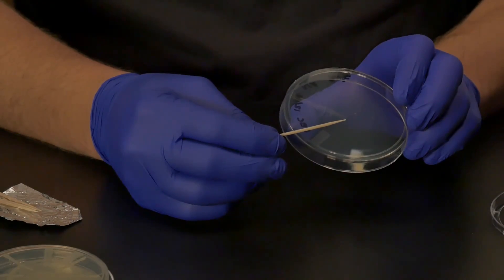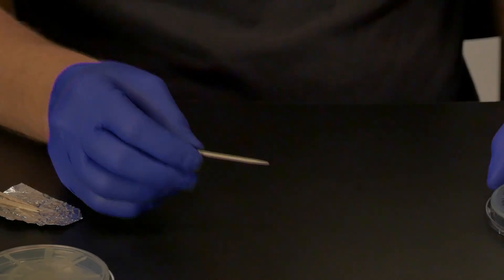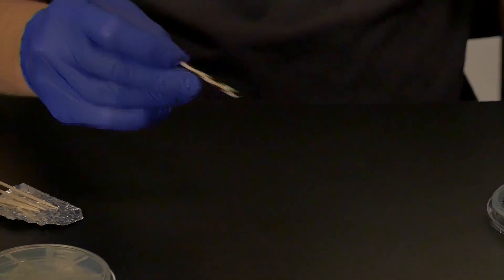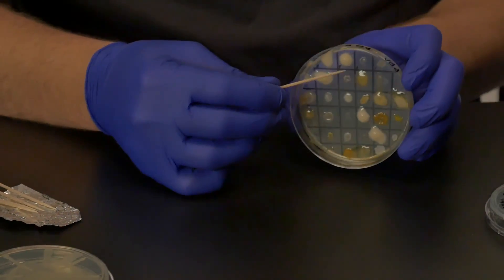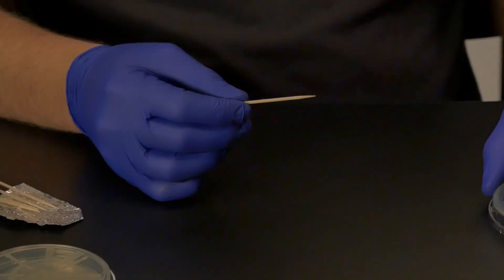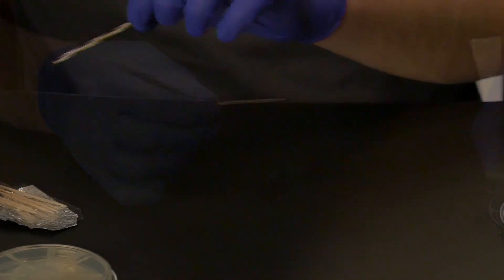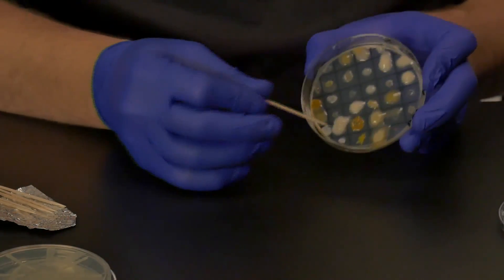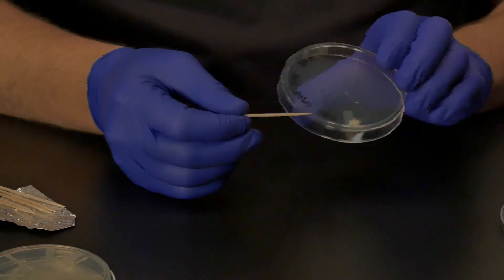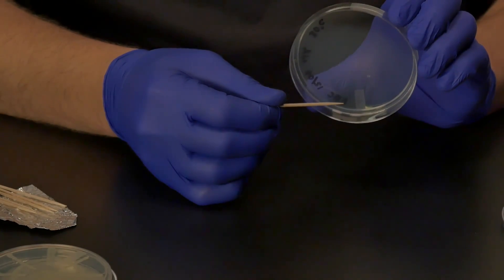Finally, using a sterile toothpick, choose the colony that has shown a zone of inhibition which you are trying to prove on this plate. Touch the top of the colony and transfer it to the new plate, placing a sample as close to the hub of the wheel as possible. Then drag the toothpick towards the edge of the plate and through the line of pathogen you have previously made. Do this again at a different spot on the plate as a replicate of the first one. Replace the lid, turn the plate over, and incubate.